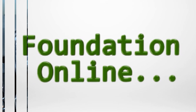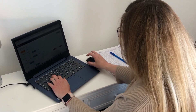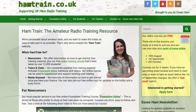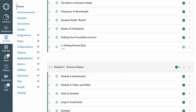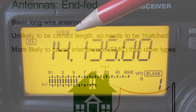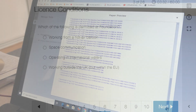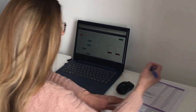It's now easier than ever before to get your first amateur radio license, as you can study in your home at a time that's convenient to you and at your own pace. Our course has already helped over 10,000 people to get started in amateur radio, and the course includes a mix of online lessons, video tutorials, presentations, and mock tests, all to help you prepare for your foundation exam.